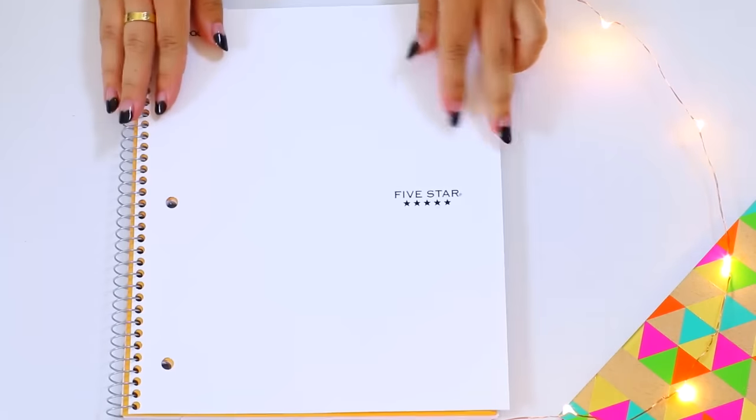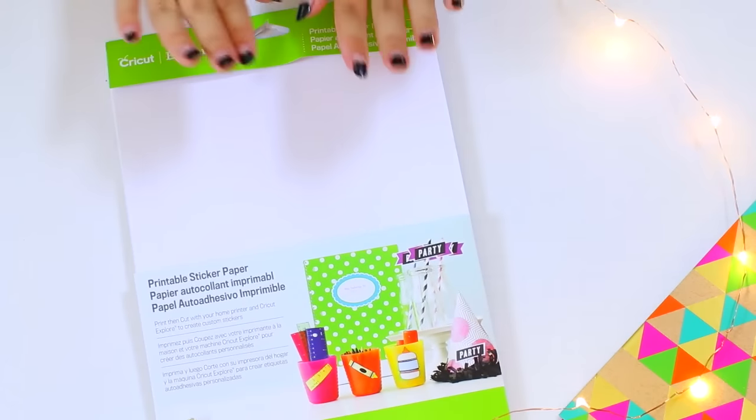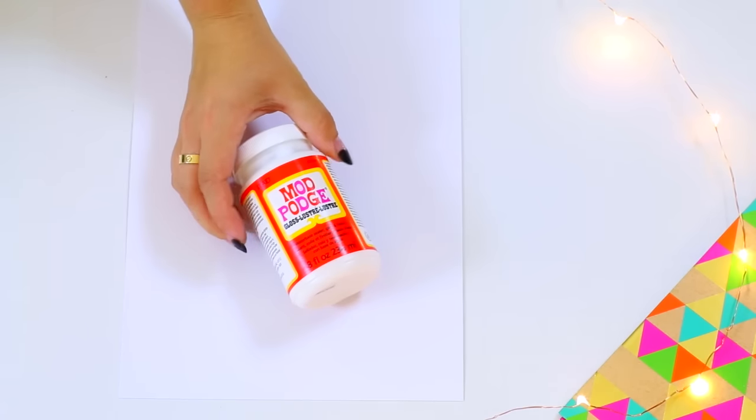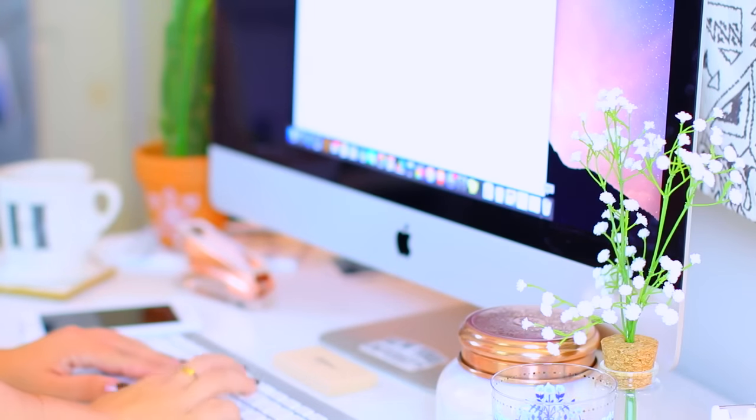So I'm gonna start off with printed notebooks just because they are super easy to make and you don't really need a lot of things for them. For most of these DIYs, I'm using sticker paper, but if you don't want to get that, you could just use regular paper and Mod Podge. I just like the quality of sticker paper better, and it's a lot easier to use.